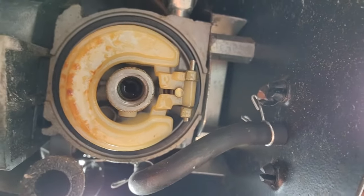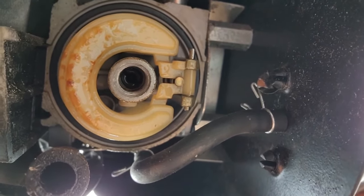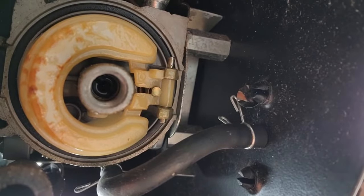If you look right here — it's a little hard to see because it's a little dark — but right in the center of that circle, where the bolt actually attaches, is the main jet. I'm going to get a flat screwdriver and take that out.